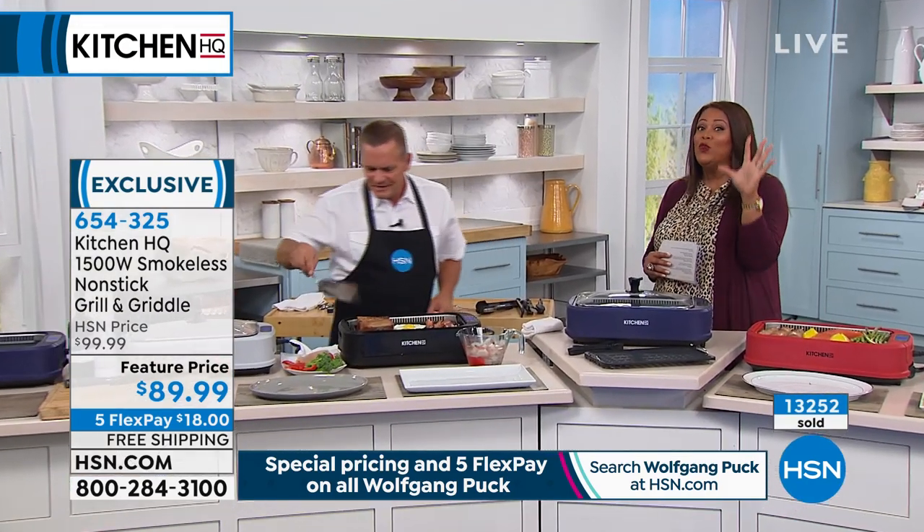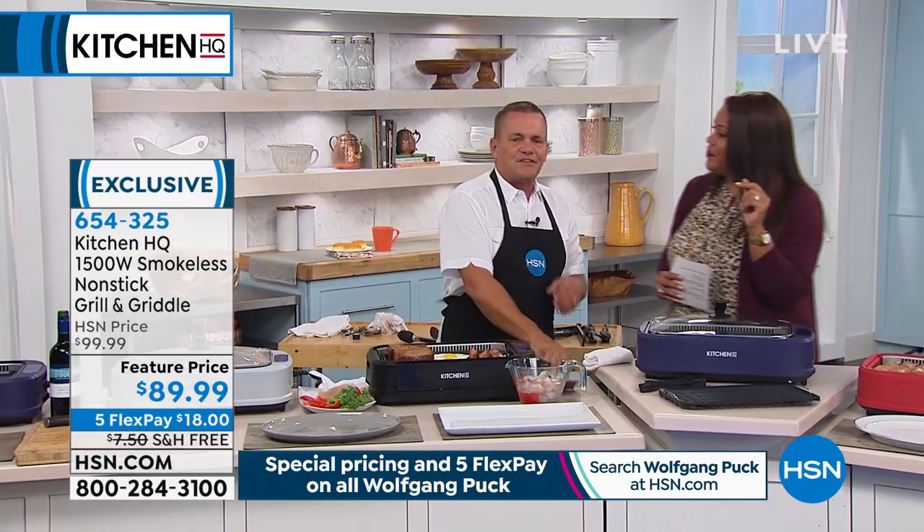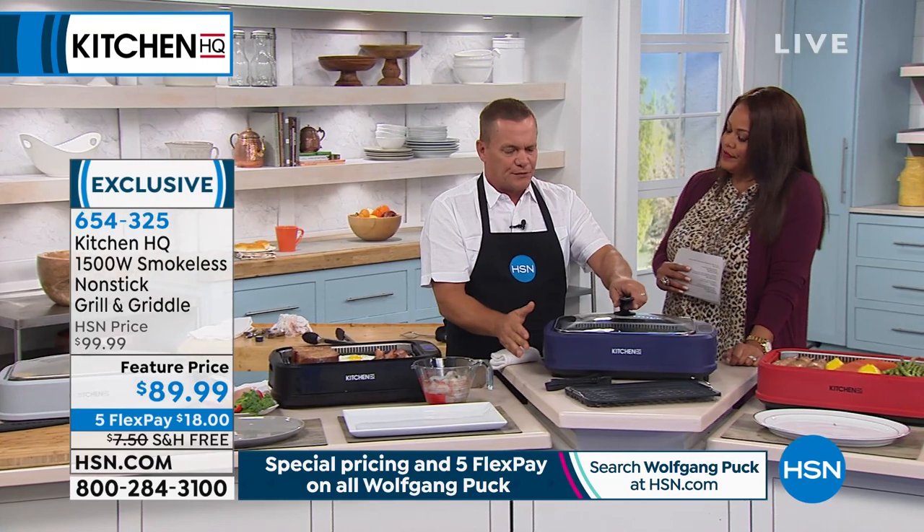This is Kitchen HQ, and it's the most powerful — 1,500 watts is a lot. That gives you the versatility, and I'm going to quickly run you through this.